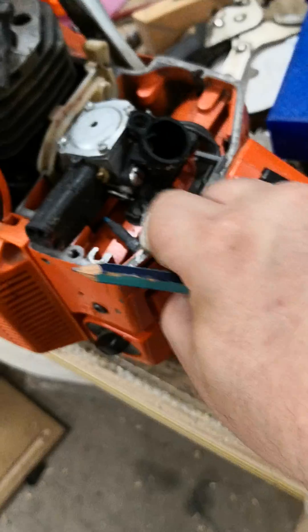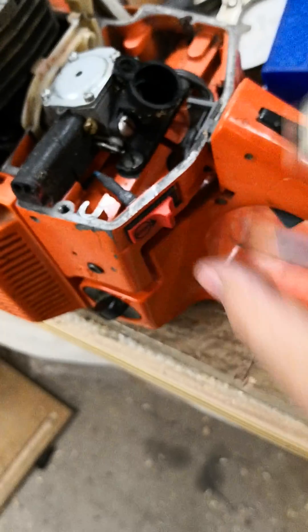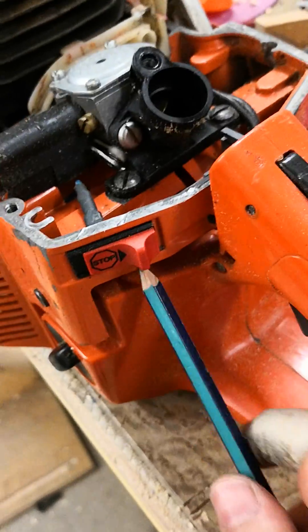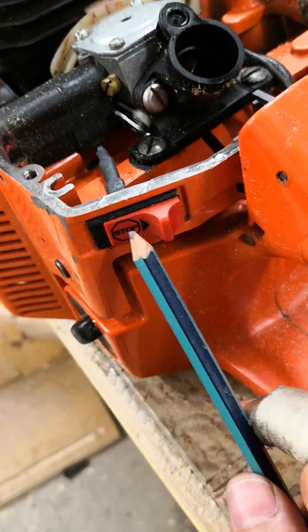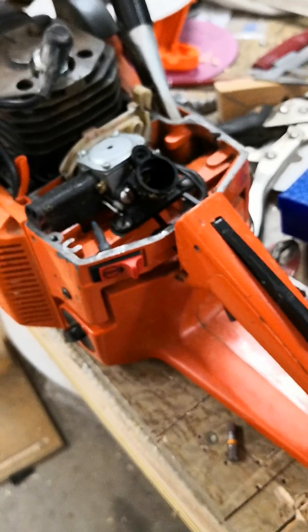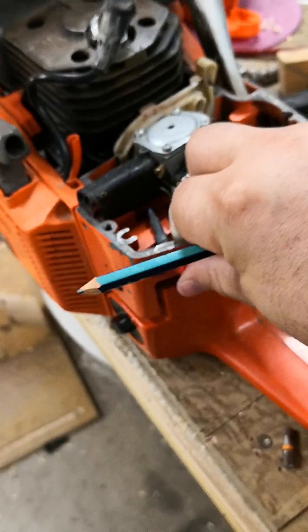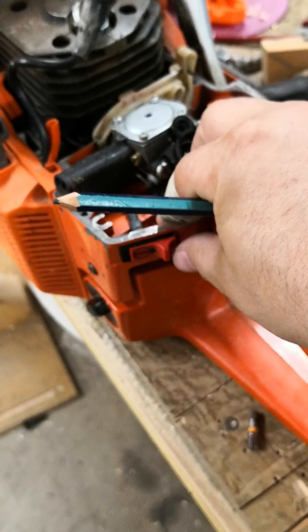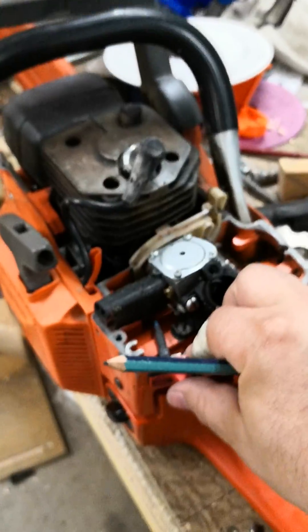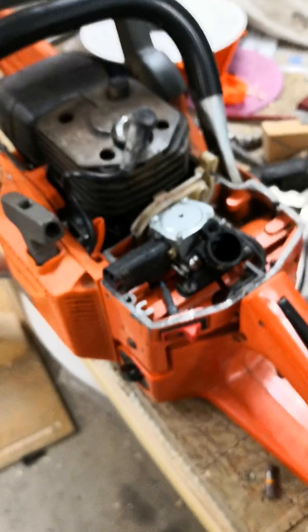I don't like these manual switches because I forget them sometimes. And I have some old machines where you can't even read 'stop' or 'on' or 'off'. Then I am somewhat in the woods and forget sometimes which machine I have with me, and I'm not happy about it, because then I think that the machine has been drowned in the fuel.